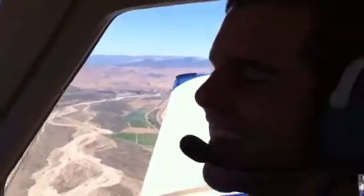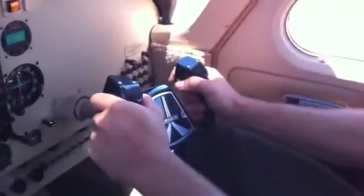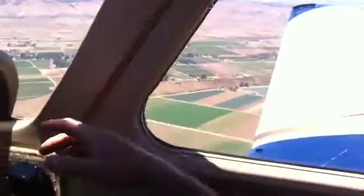Here we are with Isaac flying the airplane. Hey, Isaac. His hands are on it. Here we go. I'm trying to find the bucket. Got it. Oh, yeah.